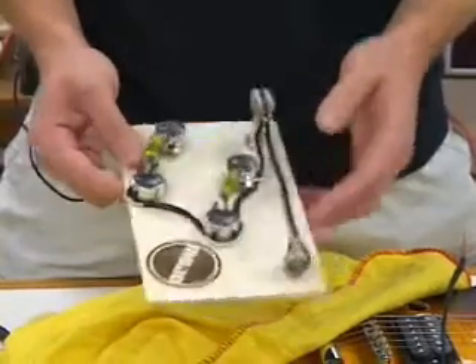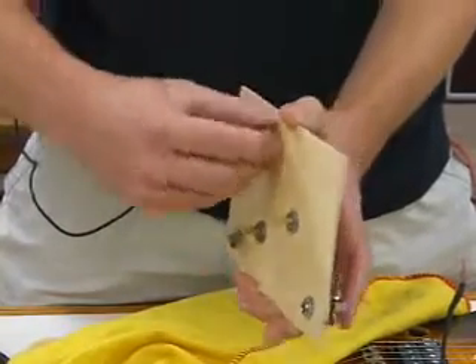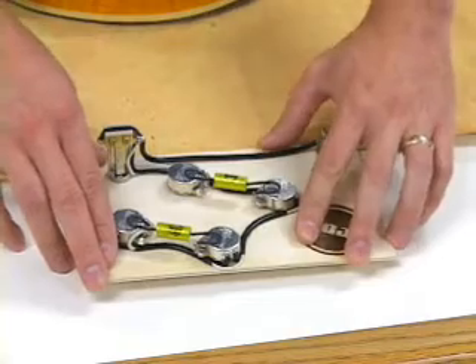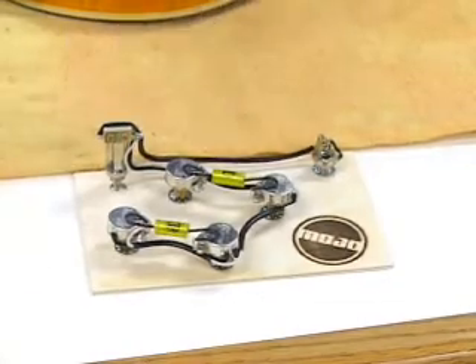Next step is to take the pre-wired assembly off of the board. Start by removing the nuts and the washers and putting them aside. The nuts and the washers have been removed. Simply push the assembly out of the board — take your hands on both ends, push against the table, and everything pops right out nice and clean without bending anything.